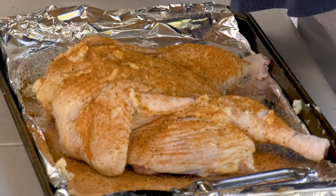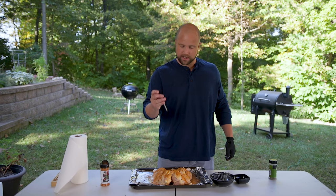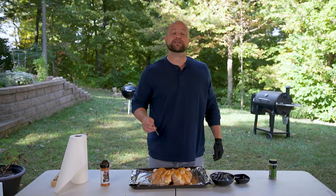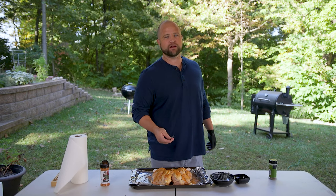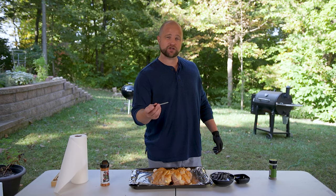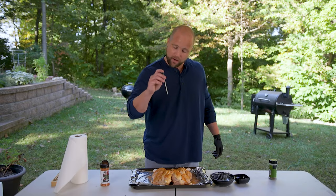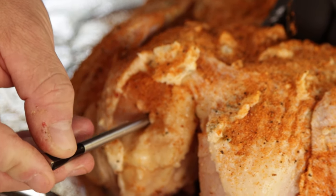The next thing I'm going to do is use this thermometer from Meter. It's a Bluetooth thermometer that I can leave in the meat as it cooks to give me real-time temperature readings. I want to thank my friends at Meter for sending this — I've seen other YouTubers use it and I've been excited to try it. This is going to be my test run. I'm going to go ahead and get it into the thickest part of the breast, then we'll get that on the grill.